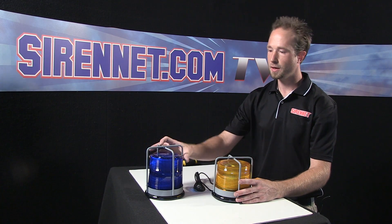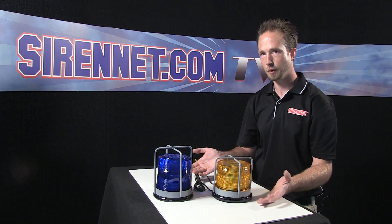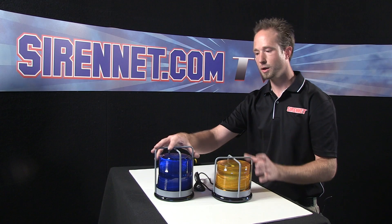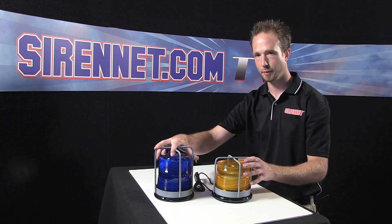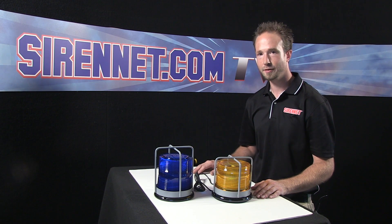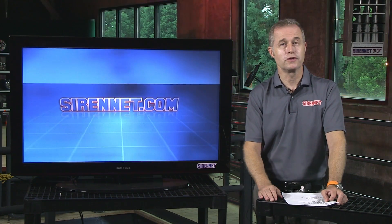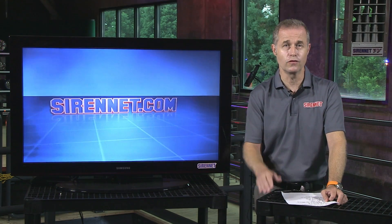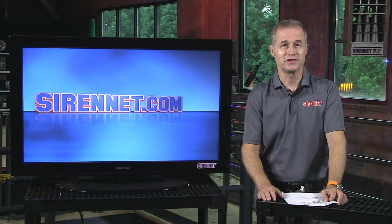A nice feature: if you have older Whelan's strobe beacons — say the 2000 series or 2015s — the domes share the same screw holes, so you can use the same branch guards on your older style beacons. Thanks for spending some time with me on SirenNet Television. I'm Chris. Back to you, Stuart. Well, thanks Chris — really appreciate putting on that branch guard for us. Now I know to duck before we hit the tree. I'm Stuart, and thanks for watching SirenNet Television.